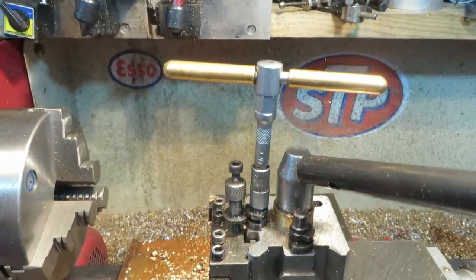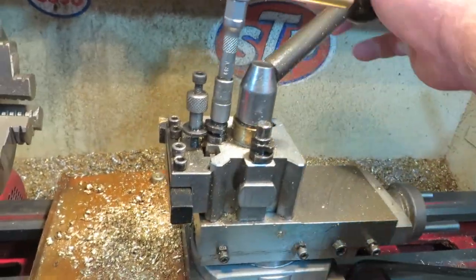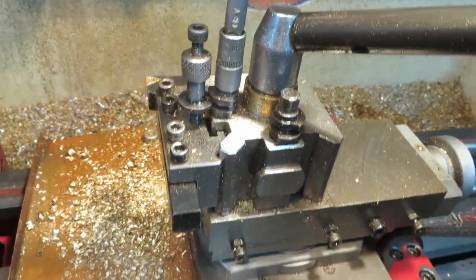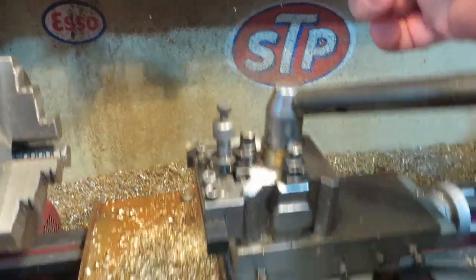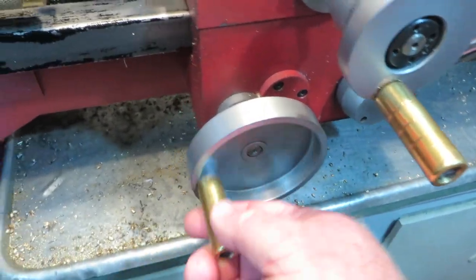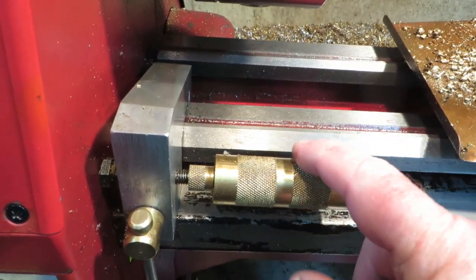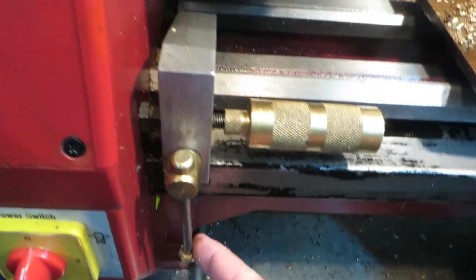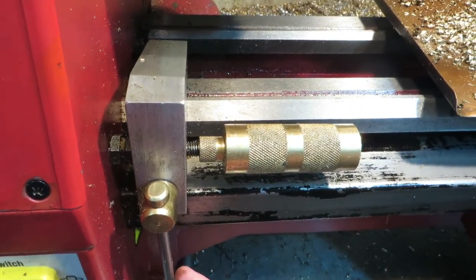I've done a few small things to this. I've changed this, which is good — I've got the quick release. I made this up out of an old thing I had hanging around, makes it a lot easier. I put some brass handles on here and on this one, and I've made this stop.